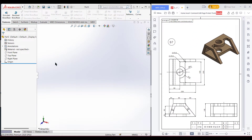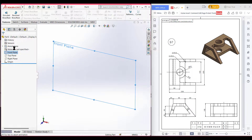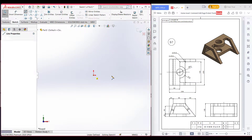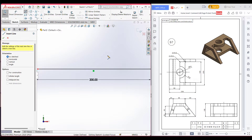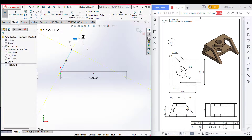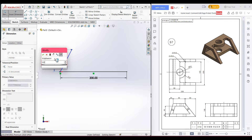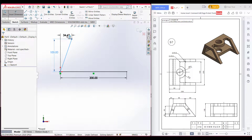Let's start drawing. Select the front plane, then sketch. Now select line, point the line to the origin, and dimension it to 200 units. After that, point the line into the origin and draw an incline line. Now select the dimension and dimension it vertically to 100 units, and again select that line and dimension it horizontally to 30 units.